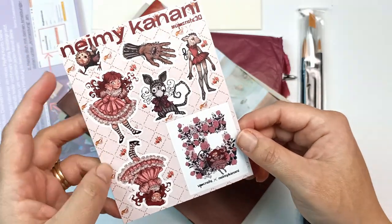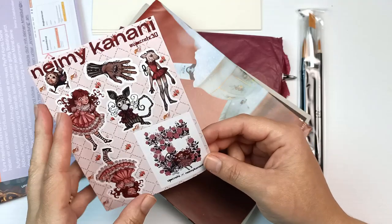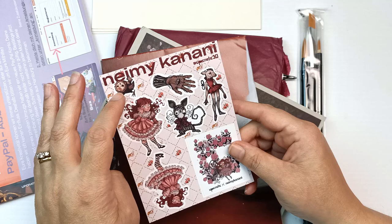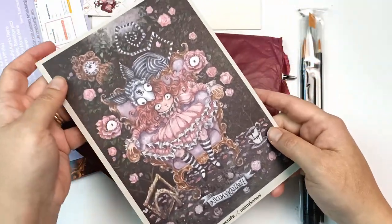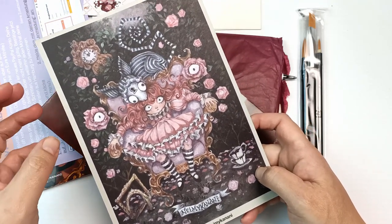We have some little stickers — those are really cute and they will definitely end up in my art journal. It looks like the artwork in here is by artist Nimi Kanani. I really hope I've pronounced Nimi's name correctly. There's another little artwork here — that's really pretty. I love it. It's so Alice in Wonderland looking.